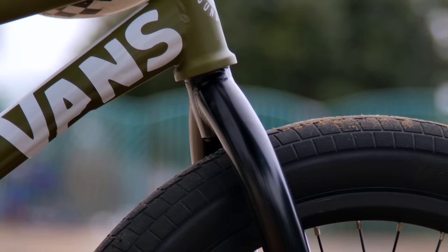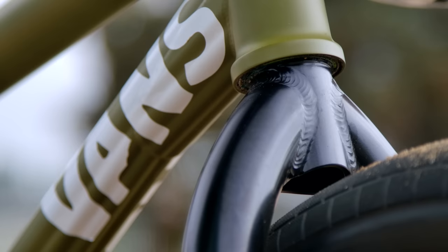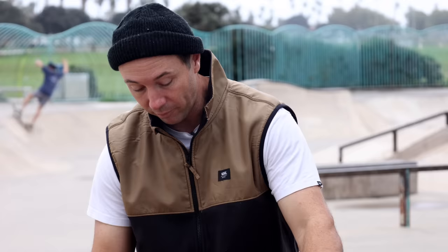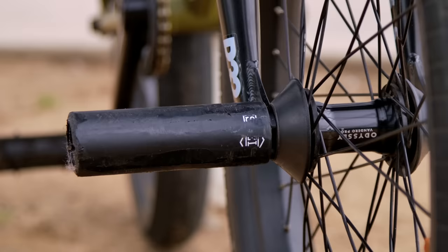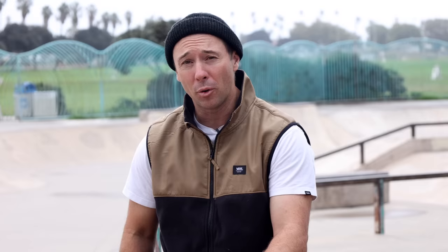For all y'all that have been around for a long time — got the tried and true R32s. Nothing bad to say about these things, they're just the greatest forks I've ever ridden.